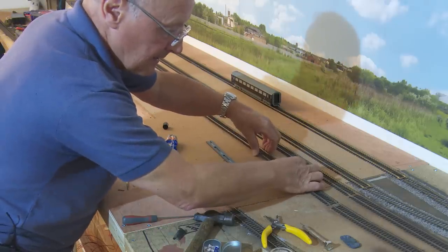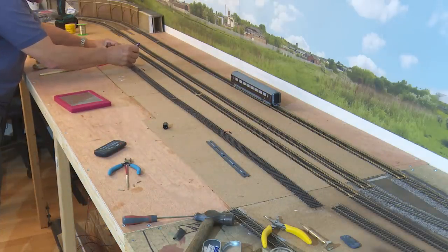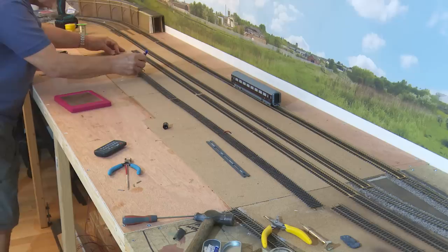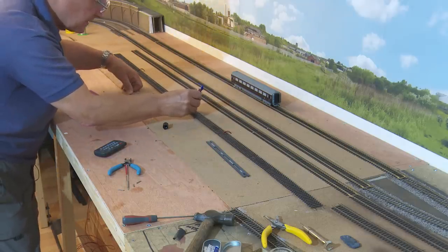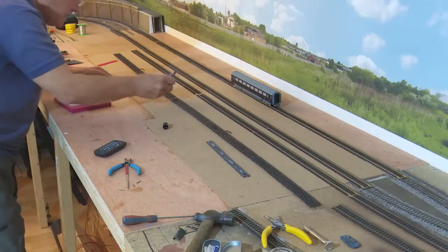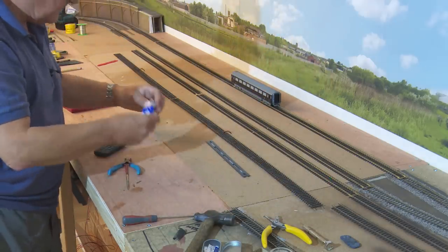I disconnect one end, tip the track back towards me, and then run the Time Bond right along the whole of the track. When it's on, I'll wait a few minutes before I tip it over. With this stuff you're supposed to let it go tacky before you actually put the surfaces together. The beauty of this is that if you do make a mistake, it's quite simple with that wallpaper trowel to lift a small section or indeed the whole of the track.